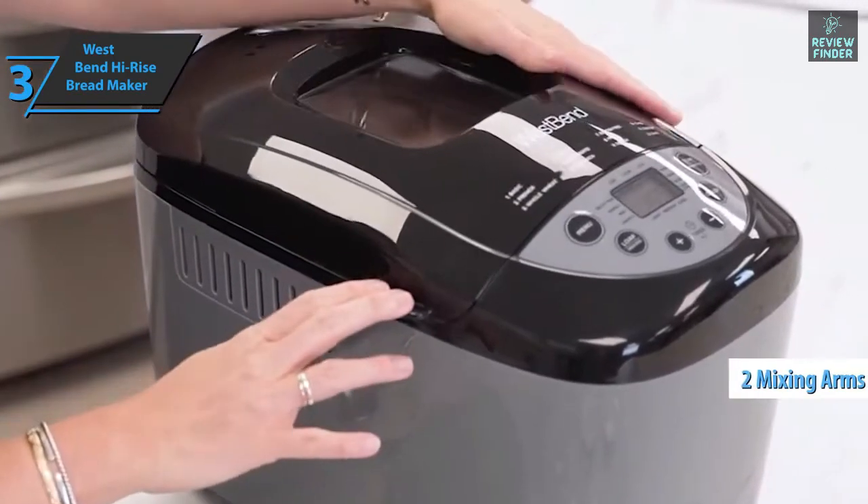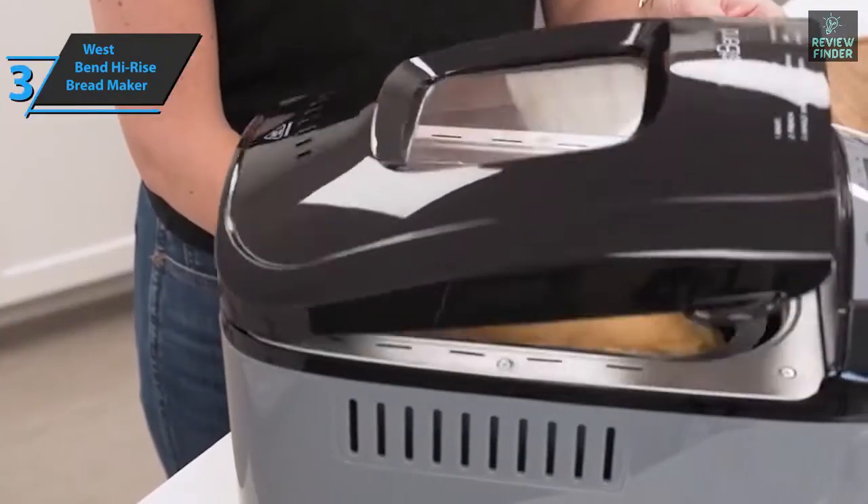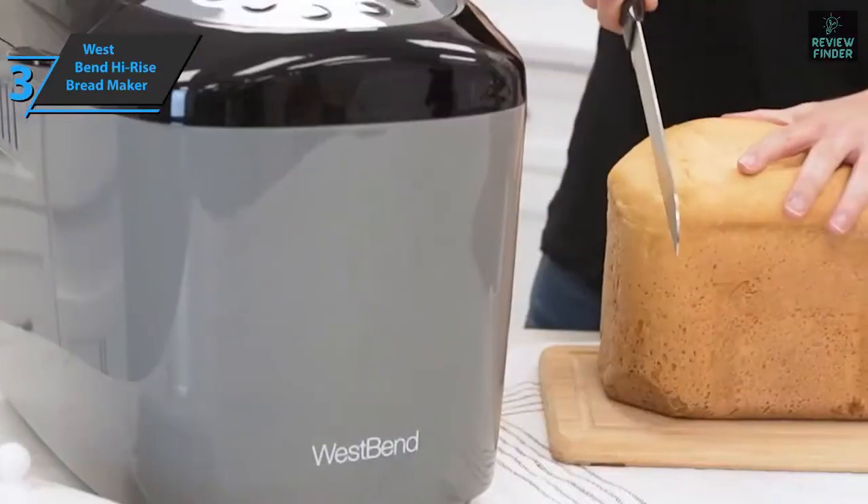This machine has two mixing arms, which according to the manufacturer make the mixture very full, with a lighter taste and a higher rise. The finished product is shaped like a traditional loaf, which makes it easy to cut.